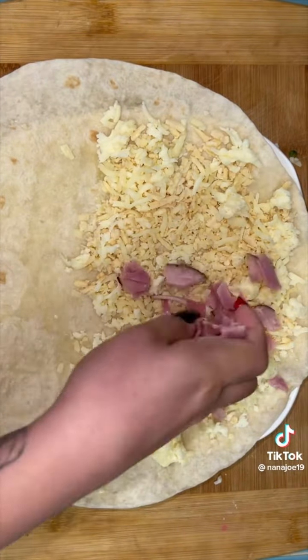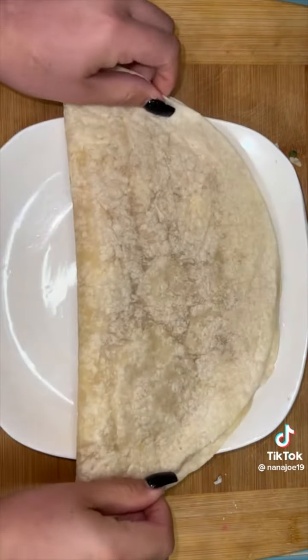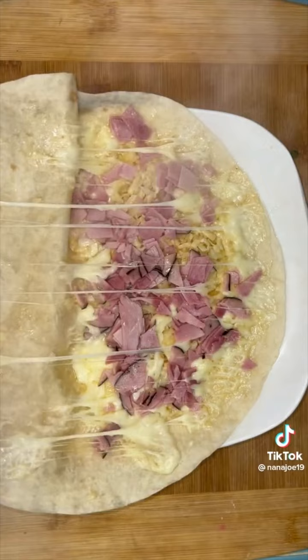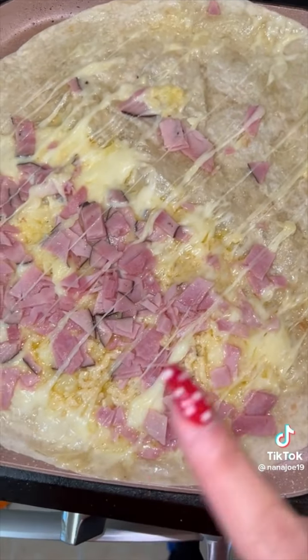I know some of you don't have the patience to watch the cheese melt on the comal — neither do I. We're going to add the cheese, a protein of choice — we're going to use some ham — and then pop it in the microwave for about 30 seconds until the cheese melts. Trust me, this is not going to ruin the quesadilla. Then take it to your comal until it gets nice and crispy on the outside, which might take about a minute.